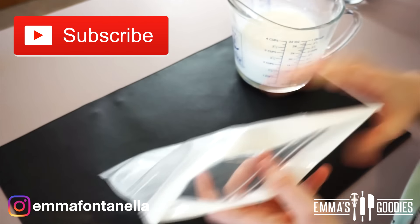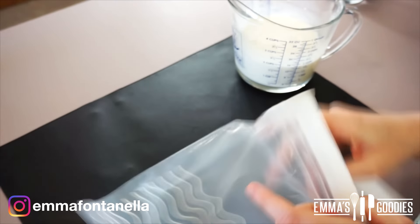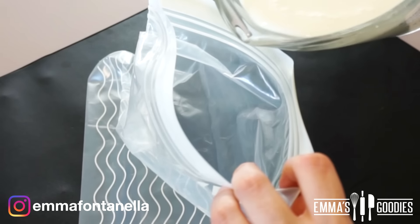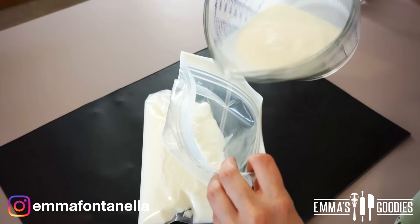If you're new to my channel, welcome — make sure to subscribe and click the notification bell, I post new videos every week. Once the sugar has dissolved, we're going to take this vanilla ice cream base and pour half of the mixture into a ziploc bag, because with the other half we're going to make chocolate ice cream.